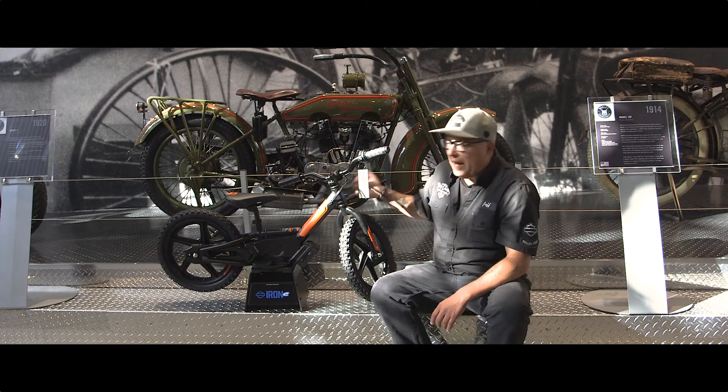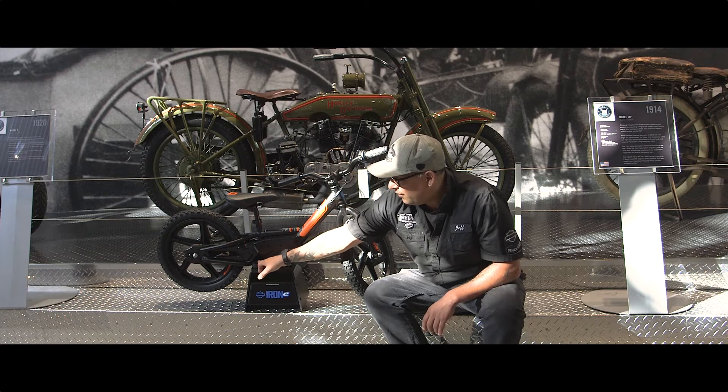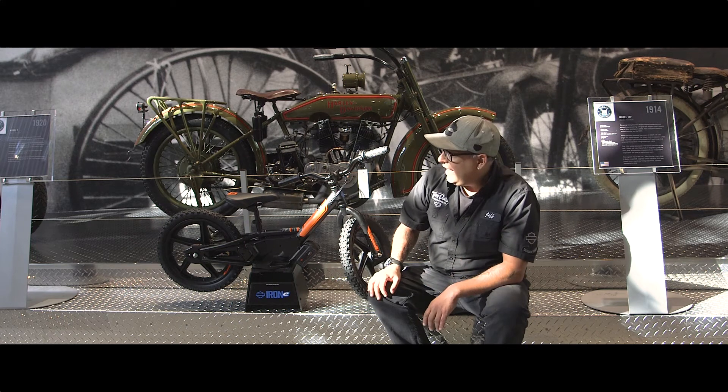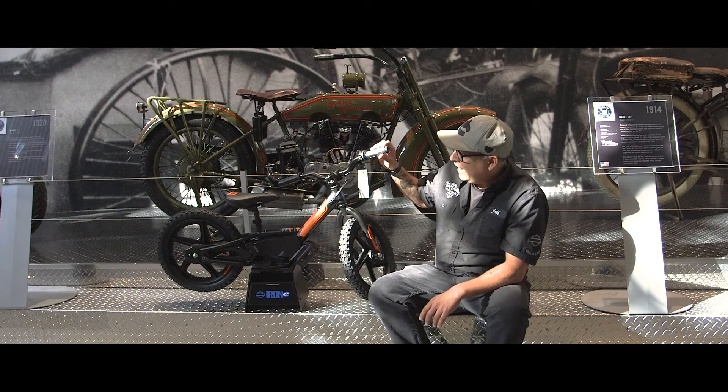They are a balance bike, which means they don't have pedals. They do have a footboard area so the kids can put their feet up. Once they get used to the feel of the bike, it's a very well balanced bike — pretty cool, with some nice knobbies on it. You can take them off-road and just get used to starting that feel of riding a bike.